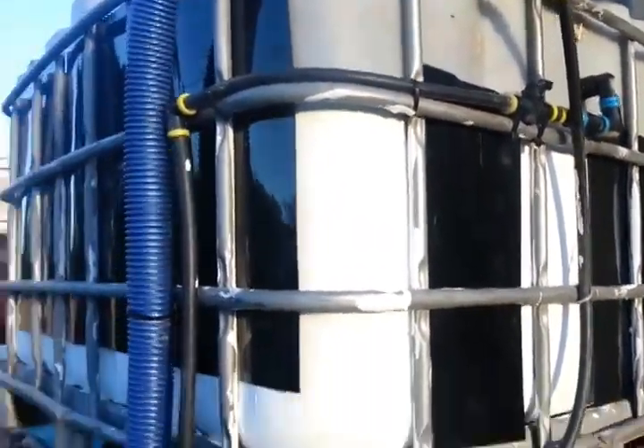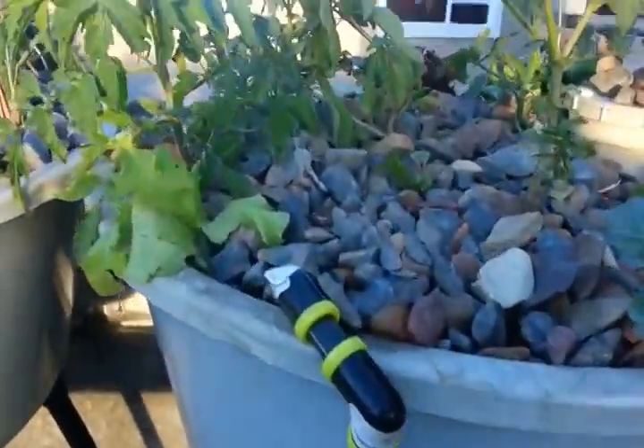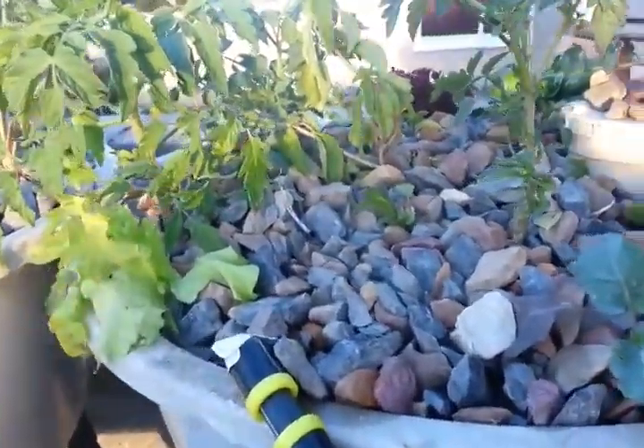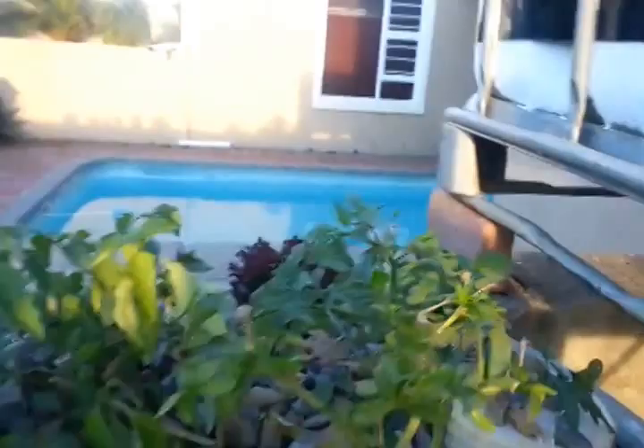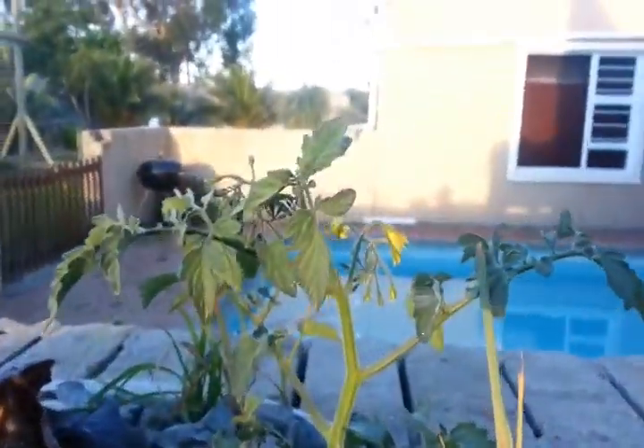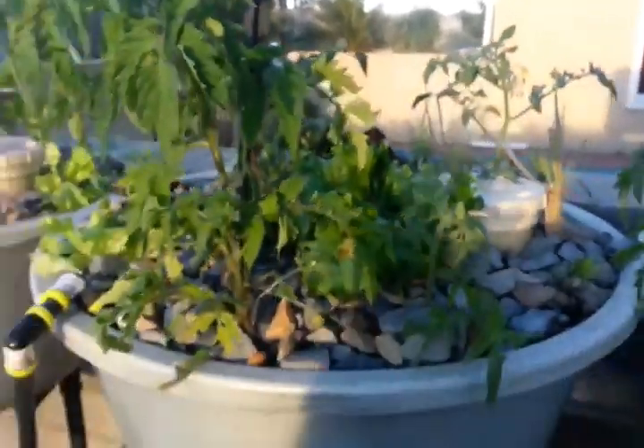It returns the water to the top, and in here I've just planted some lettuce. You can see these lettuce which came from the nursery — these ones are nice and stiff, they've been growing for quite a while. Nice and big. And these tomatoes are three weeks old and they are blooming already, so I'm quite happy with it.